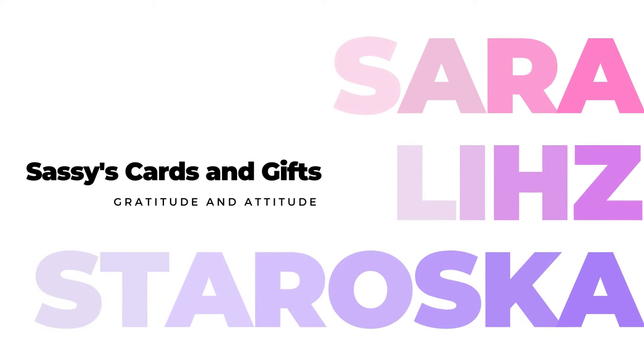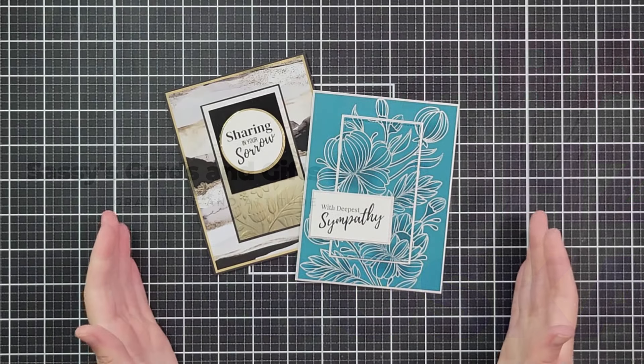Hello, friends, and welcome. I'm Sarah Liz with Sassies LLC, and I am back with another emergency card kit.